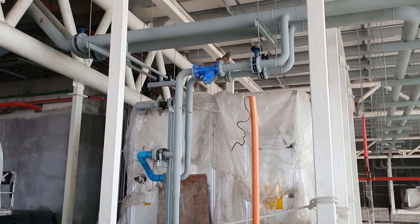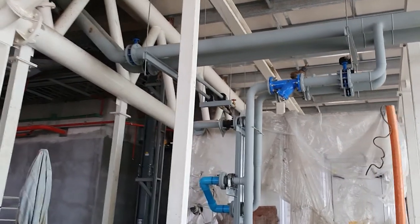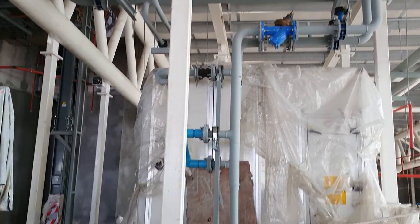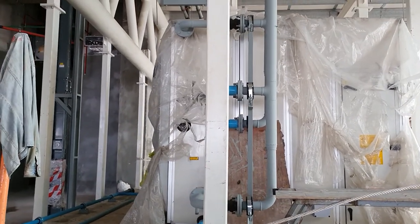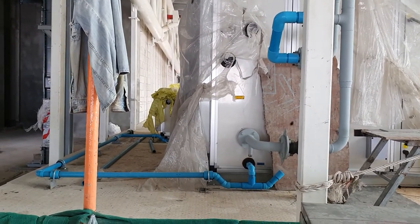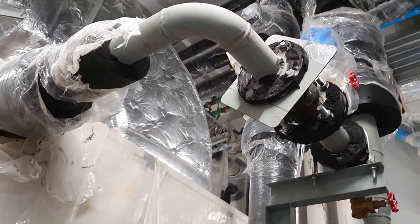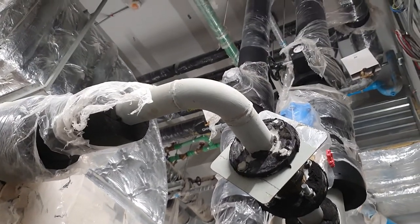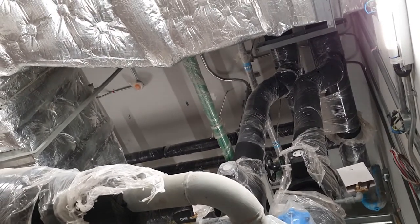This is the AAU system and I will show about the option for the flushing. After the installation of the piping of the AAU, you don't need to connect the piping into the AAU system because you need to do the flushing first. So we must clean the piping — that is what we call flushing the piping system.